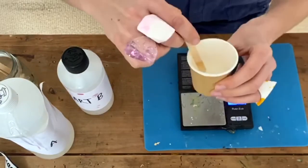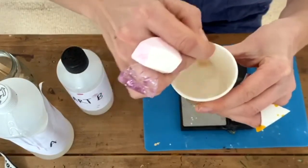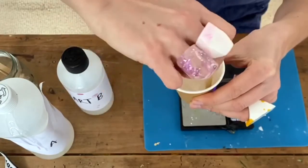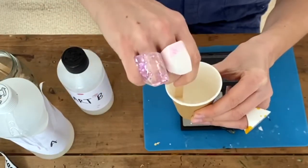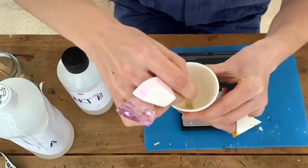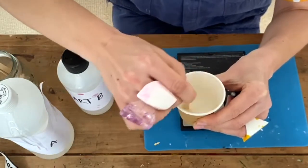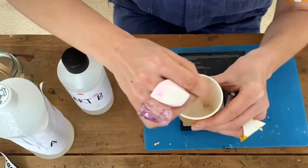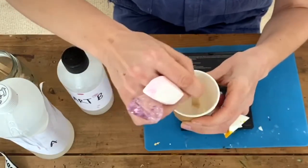Mix your resin in a figure of eight motion, nice and slowly, occasionally stopping just to scrape round the sides — because you don't want any single parts of the resin left unstirred, otherwise this will cause your resin not to cure. So occasionally just turn the cup slightly.